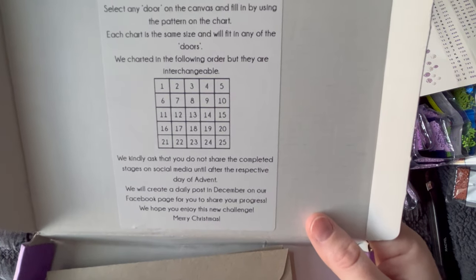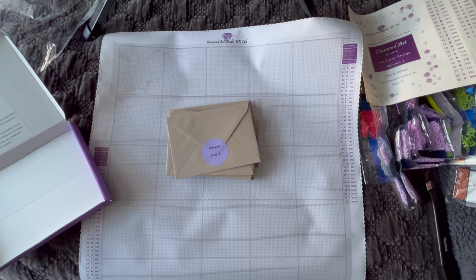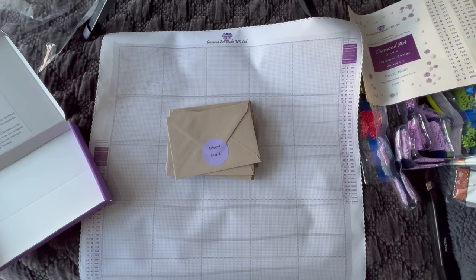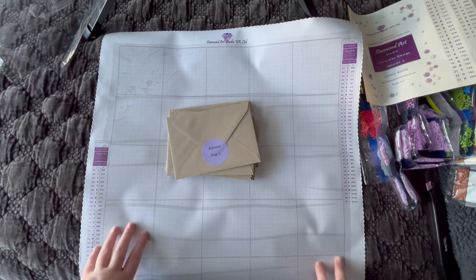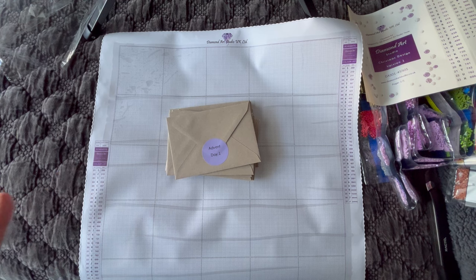They will create a daily post in December on their Facebook page for you to share your progress. I know a lot of people have asked if I will allow this in the Winter DP Along, which is a diamond painting event I'm hosting this December — it's called Winter DP Along 2023. It's going to start December 1st and go through December 31st. Any Christmas, holiday, or winter theme kits are allowed. I've had questions about this kit — I know there are some people who aren't going to have their canvases by December 1st. I got mine in the first batch, which sold out rather quickly.